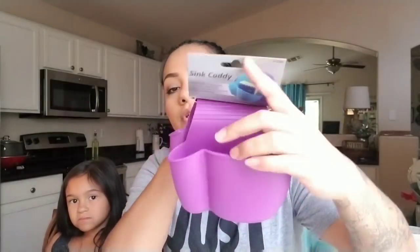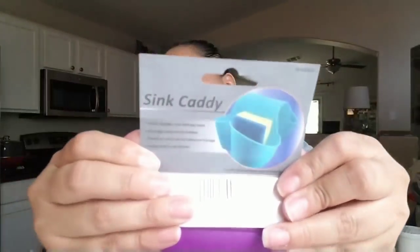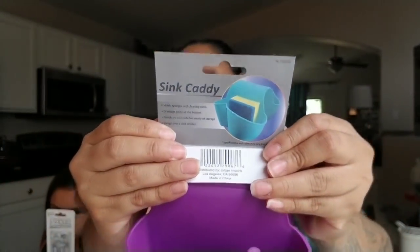Before I move on to food, I have this — it's a sink caddy. It was a dollar. You put it on your sink and put your sponges on each side. I've seen these at Home Goods, Marshall's, and TJ Maxx before. I bought this for my sister for when she moves into her house — I'll make a basket for her with stuff she might need.